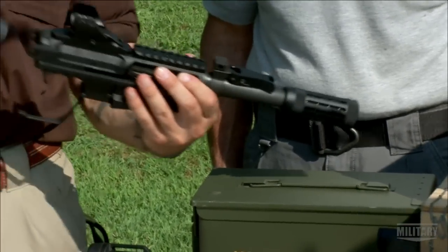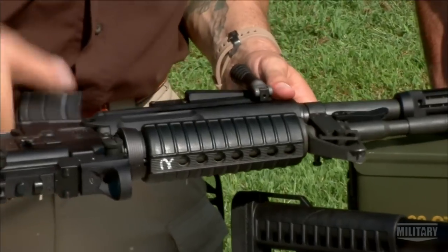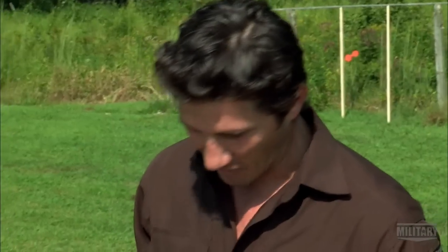Look at that — it's off. So it's just as easy to get back on as it is to get off. Once I've got it lined up, push the pin. That's the easiest thing ever.